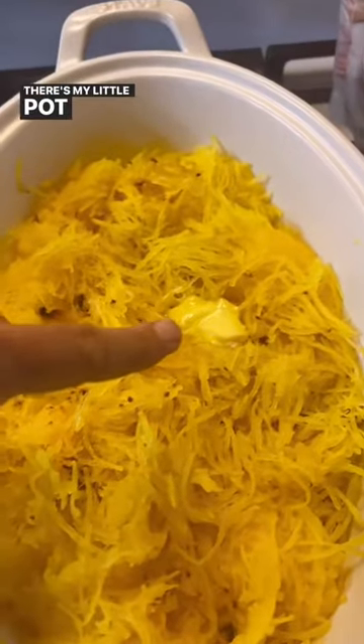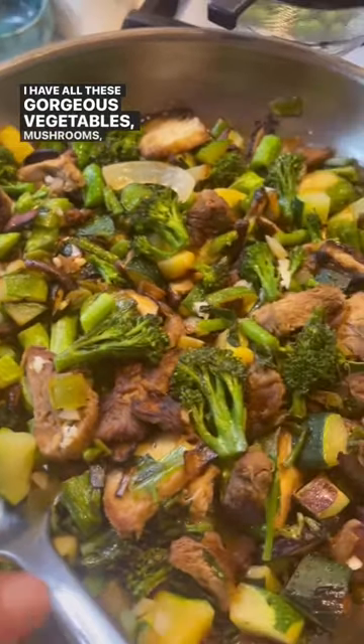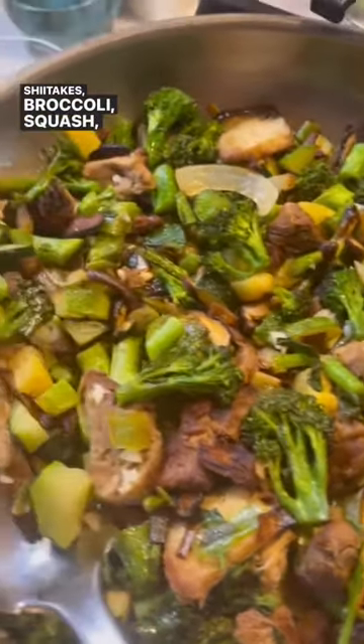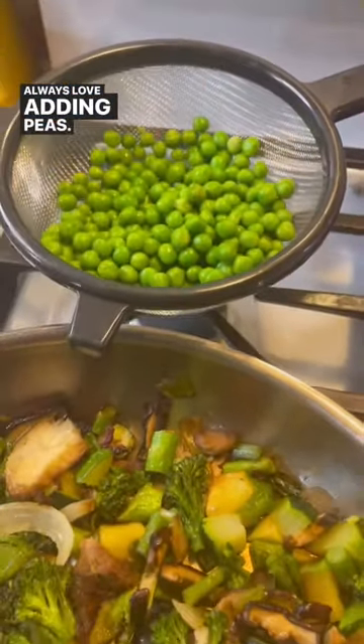There's my little pat of butter. I have all these gorgeous vegetables: mushrooms, lion's mane, shiitakes, broccoli, squash, onions, leeks, garlic, and I always love adding peas.